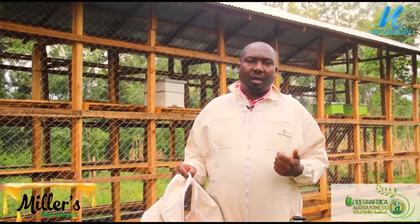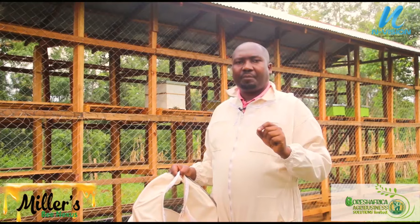Bees are not as hostile as people think. Bees will only be hostile if you have intruded or disturbed them — then they attack to defend themselves. As you can see behind me, we have eight hives here, all with bees, but we are just nearby doing our stuff as they do theirs. You don't have to buy pesticides. The cost of production is essentially nil — the only cost you incur is coming to harvest.